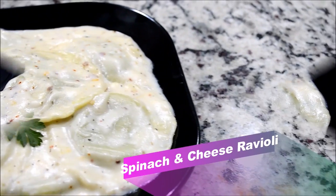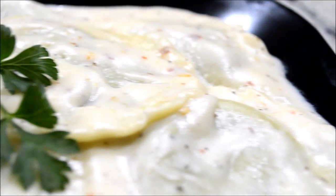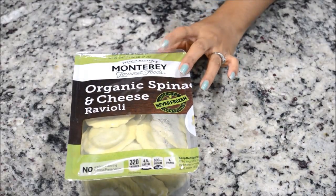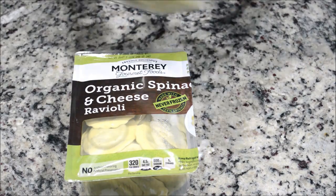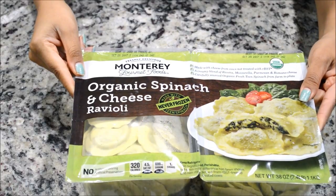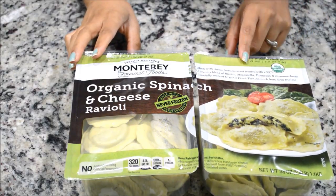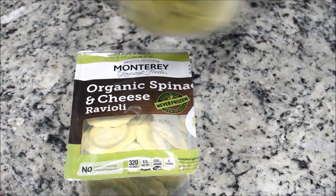In today's video I'm going to show you how to make this delicious ravioli in white creamy sauce. To make ravioli, I'm using spinach and cheese ravioli — they come in a two-pack but I'm going to use only one pack today, which is enough for us.